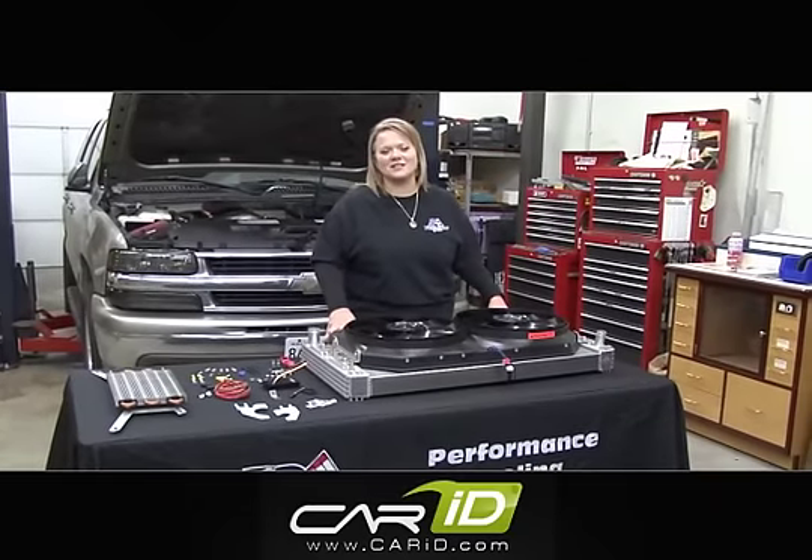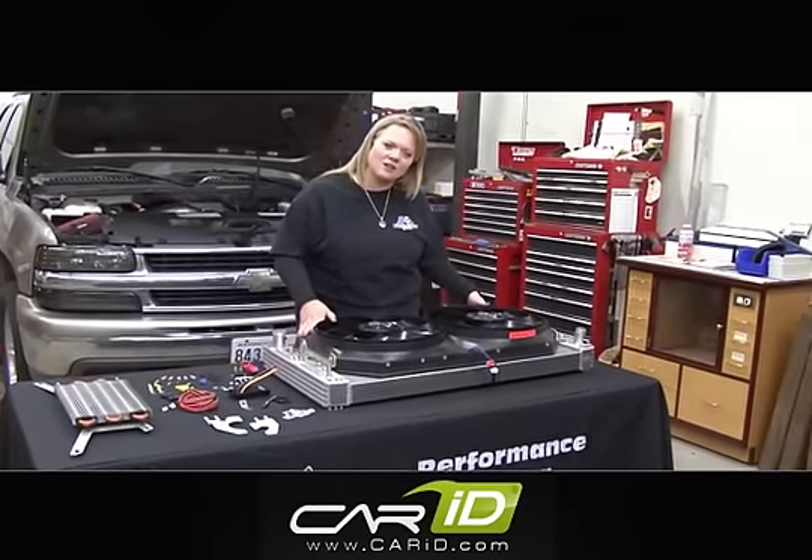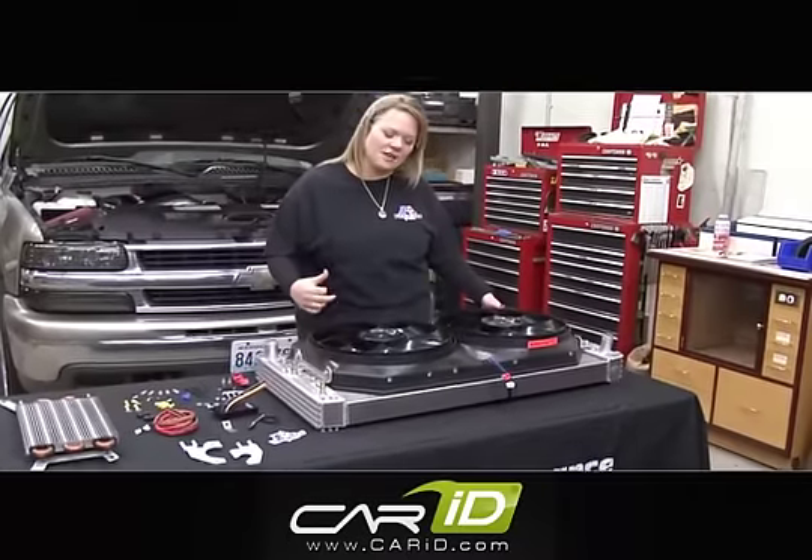Hi, I'm Lisa Chissis. I'm the president and owner of Flexi-Lite. I'm going to show you how to install this fan radiator combination that we've developed for the GM applications.